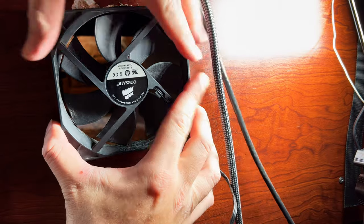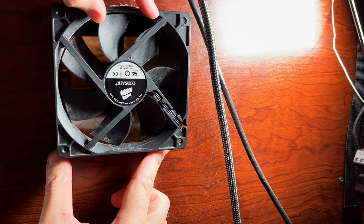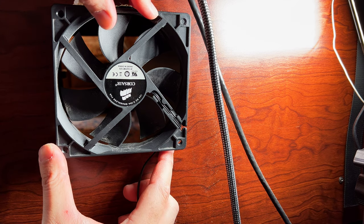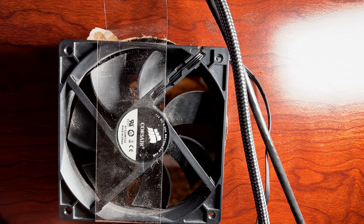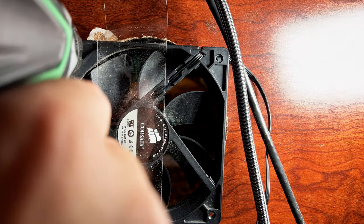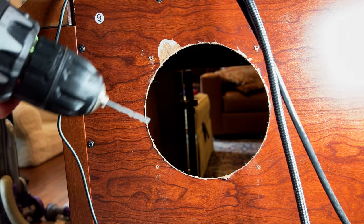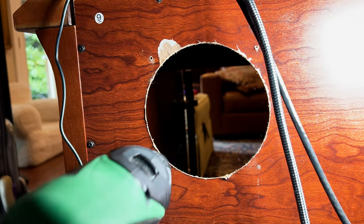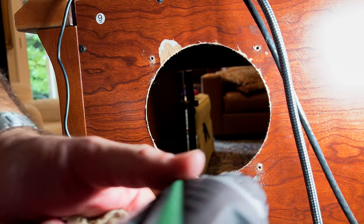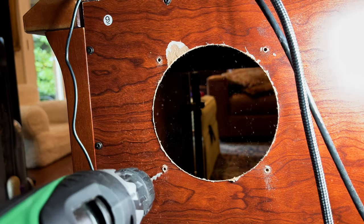I'm using another fan as a template to mark and drill the mounting holes. I used a little piece of tape to keep the fan exactly where I wanted it, then drilled pilot holes and enlarged them slightly with a bigger bit. I'm doing this in stages because I don't want too much play in the screws.